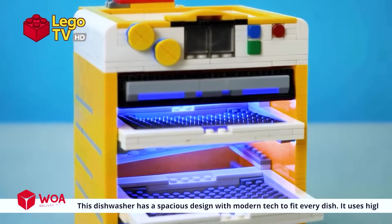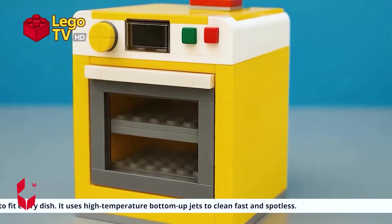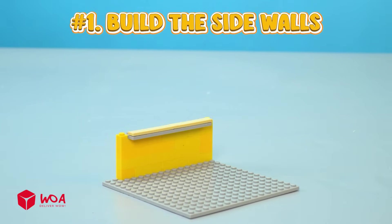Don't worry, our Quick Wash 3000 dishwasher will help you out. This dishwasher has a spacious design with modern tech to fit every dish. It uses high temperature bottom-up jets to clean fast and spotless. Please bring your machine here right away.